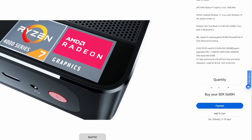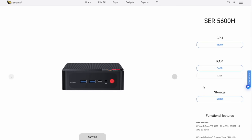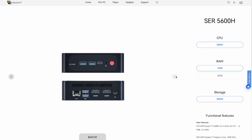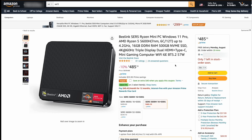The model that I'm reviewing here, sent by Beelink, is using 16 gigs of RAM, 500 gigs of storage, and is priced at $470. However, you can usually find these cheaper on Amazon — it's $485, but you can clip a $40 coupon to bring it under $450. And as we'll see in this video, we've got some pretty good performance for that price point.